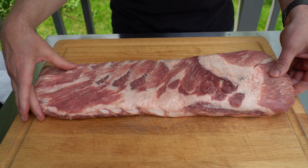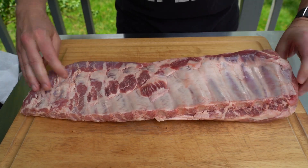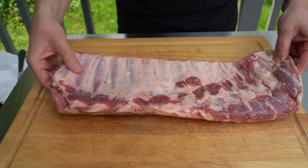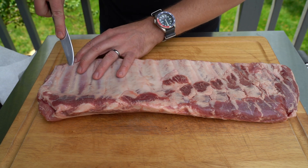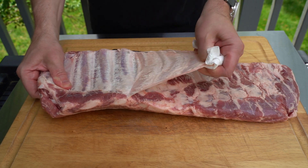This is a rack of St. Louis cut spare ribs — you can tell by the rectangular shape. I really like cooking spare ribs even more than I like baby back ribs, and the first thing we're gonna do, just like baby back ribs, is remove that membrane on the back of the ribs.